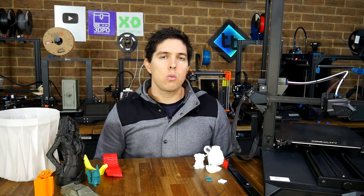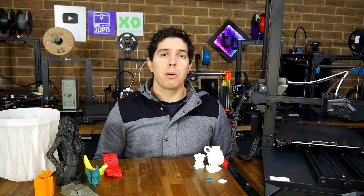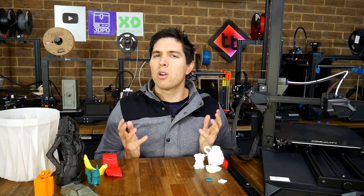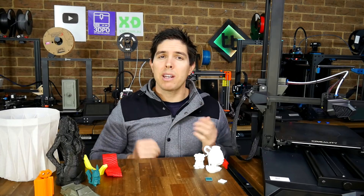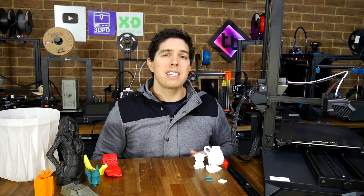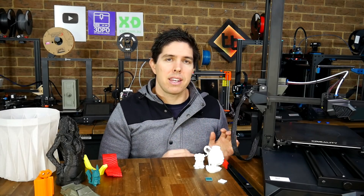Baffled, I asked Creality what the problem might be, but their response confused me even more. Basically they said the bed had gone out of level during shipping and that I should try to fix it mechanically. Isn't compensation for a warped or slanted bed exactly what ABL is meant to do? That's what Creality advertised, so now I'm wondering whether this machine actually has ABL activated in the firmware.